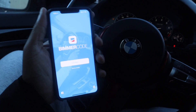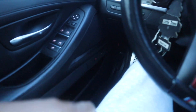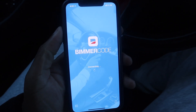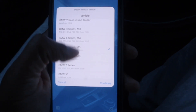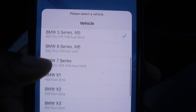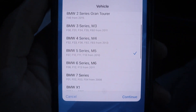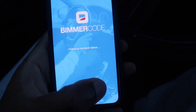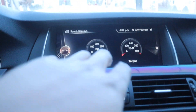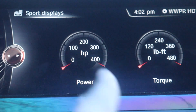The first thing you want to do is plug the wireless OBD port into your OBD port, which is located down below, then hop into the Bimmercode app. Press connect, let it connect to the car, and it's going to give you a whole list of different cars that you can code — from the 1 Series all the way down to the BMW i8 and also Mini Cooper. In today's video we're focusing on the 5 Series, so press continue, let it connect, and it will read the VIN, ECU, and all of that.